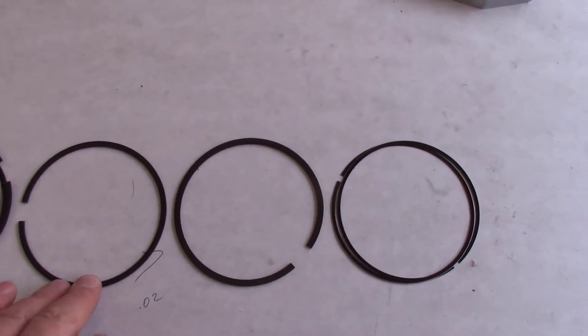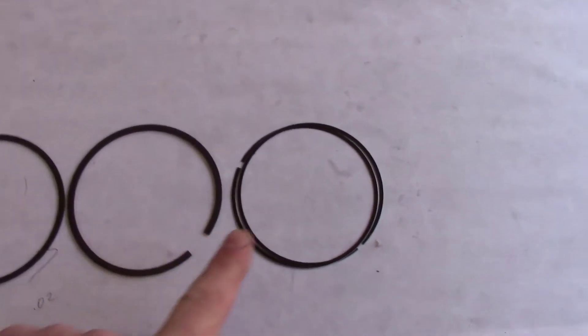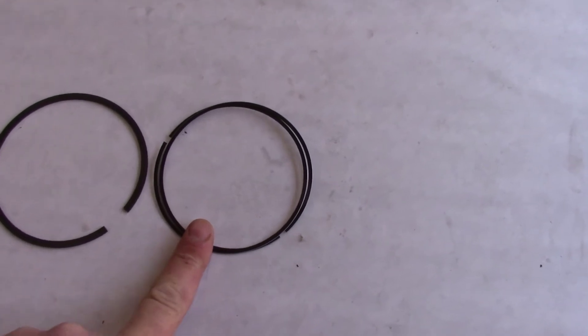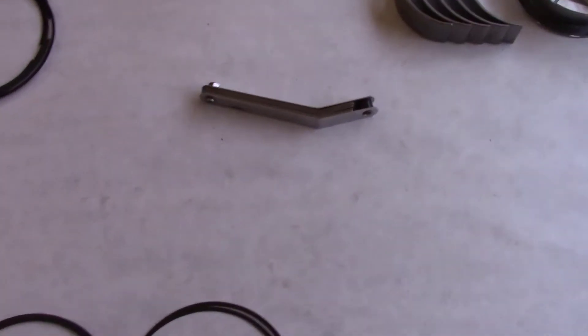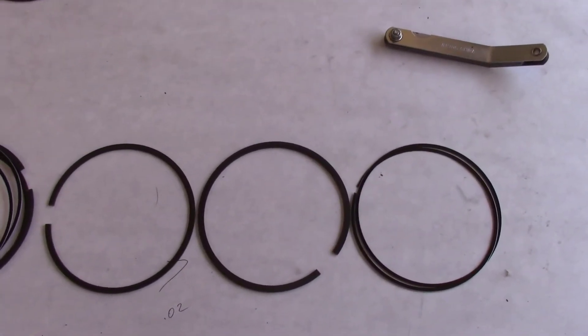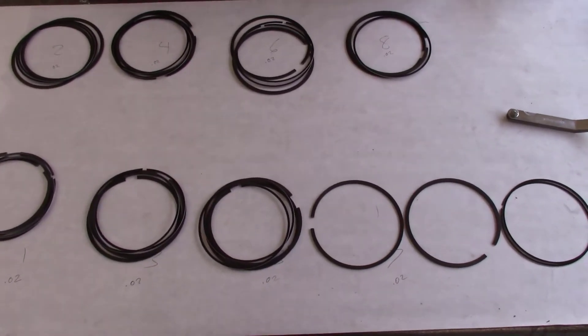Our ring gaps came out 20 thousandths and 20 thousandths — this is the top ring. This is the second ring, and our oil rings came out to 56 thousandths. We stuffed those in the bore, took our feeler gauge and took the measurement. All of our rings have been done and we're going to start putting those in shortly.